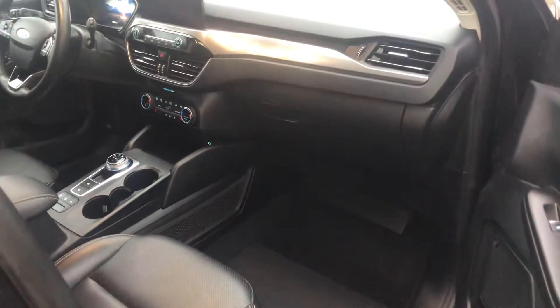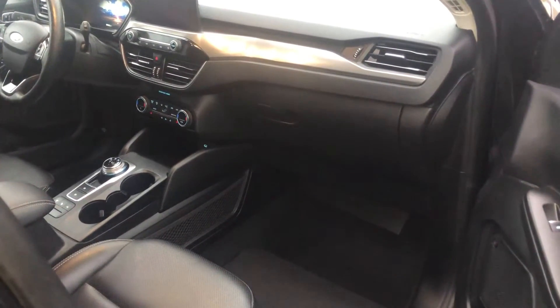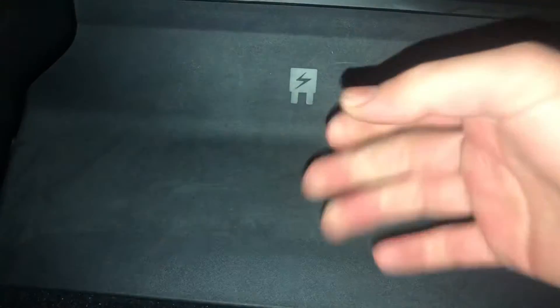The second fuse box location is on the passenger side of the car, located right over here. All you're going to want to do is just remove this cover out of the way.